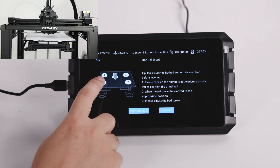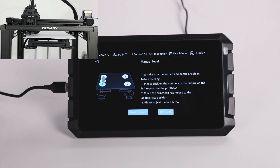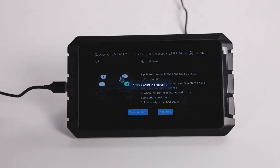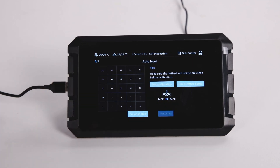Now we are going to manual leveling. Same operation for 4 positions. After finishing manual leveling, click next step.